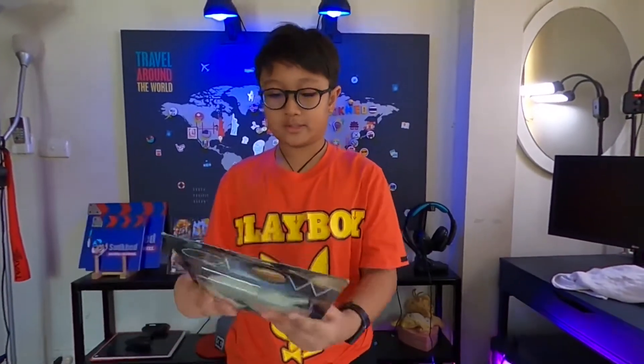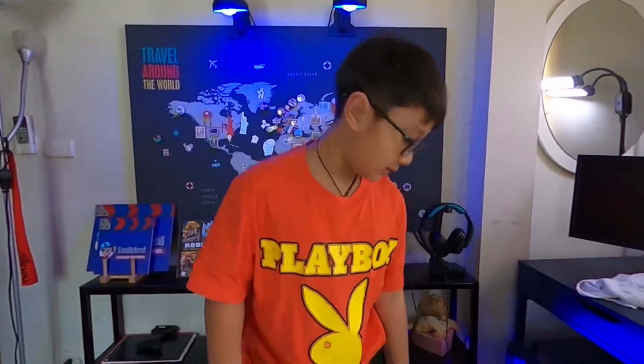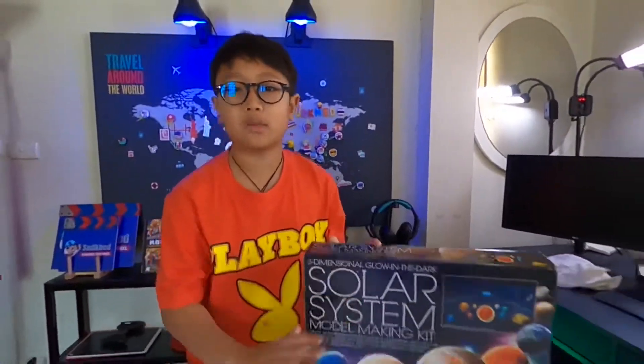Hey guys, so today we're going to look at this glow-in-the-dark 3D solar system. This is not everything we have — we also have another kit — but we're gonna do this one first.